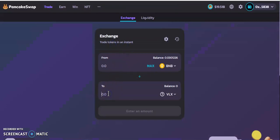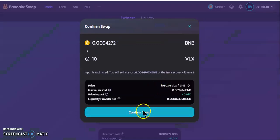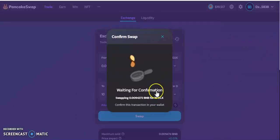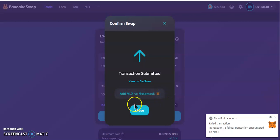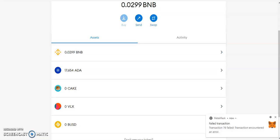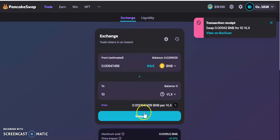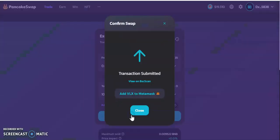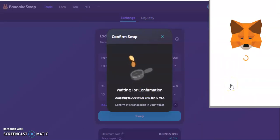For the sake of this video I'm going to buy 10 VLX — I'll swap BNB for VLX. Pay the fee and the transaction is done. Keep in mind: if you don't have VLX in your MetaMask wallet, click the button to add VLX to your MetaMask wallet. The first transaction failed so we had to do it again — hopefully it goes through this time, and yes, it went through.